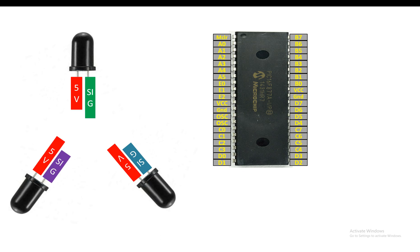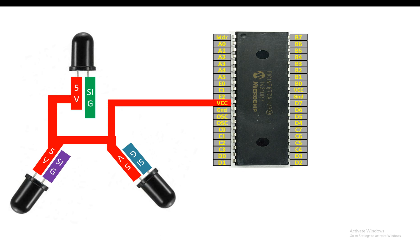The next thing is to connect it with the PIC. You common all the 5V pins of the LEDs — the shorter pins — and send them to the common VCC of the PIC. In this way these will get the 5V from the PIC, or the reference voltage.